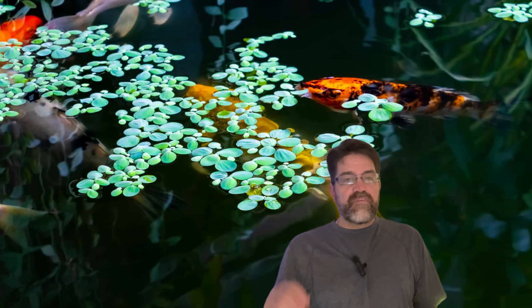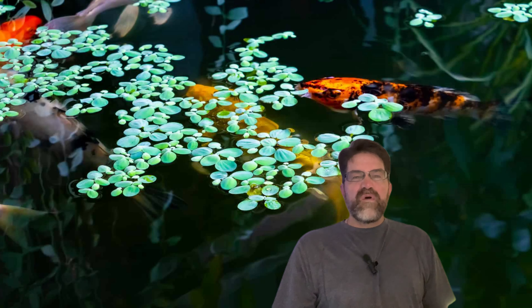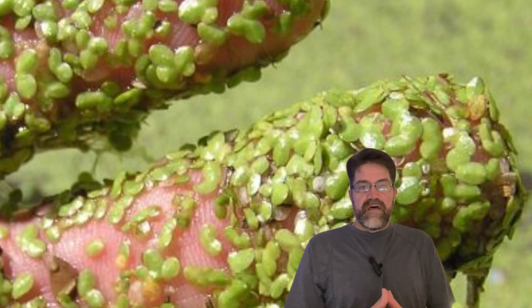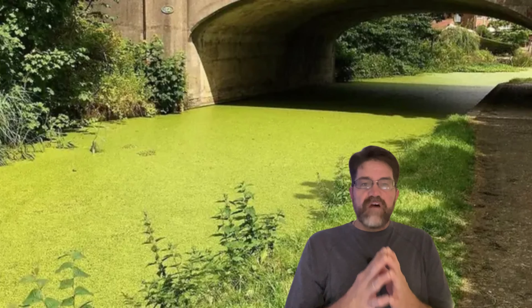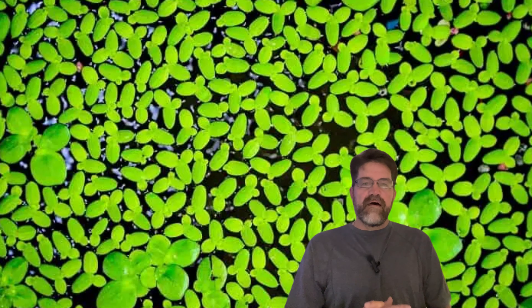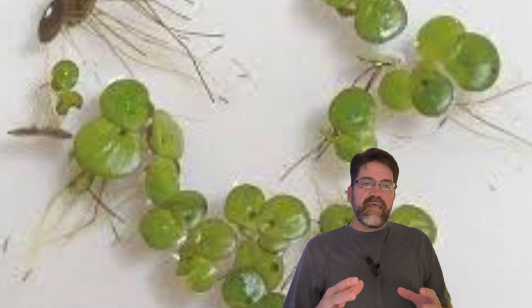Let's talk about food — not for you, but for your fish. Duckweed is like nature's own fish buffet, packed with proteins, vitamins, and minerals that fish absolutely love. Imagine having a constantly replenishing food source right there in your tank. But it's not just about feeding your fish. Duckweed creates a more natural environment that can actually reduce stress in your aquatic buddies. In the wild, many fish species live in waters with floating plants. By adding duckweed to your tank, you're essentially recreating their natural habitat, which can lead to some pretty cool behaviors, like increased breeding activity.